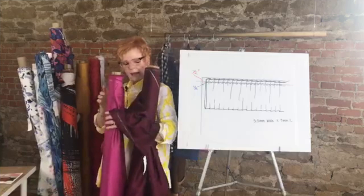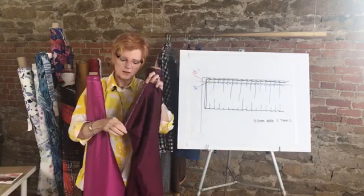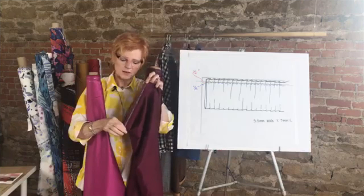Notice this has a really great selvage — a woven selvage that actually says 'Egyptian cotton.' Really fine fabrics have beautiful selvages like this that can be used or incorporated as trim on the inside or even the outside of the garment.